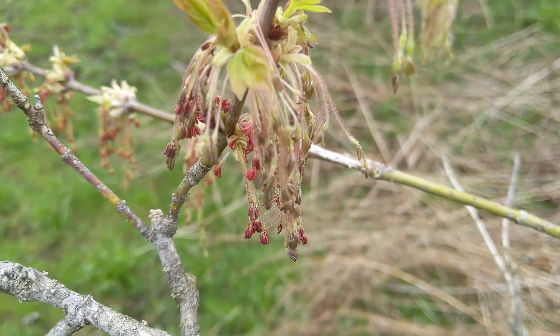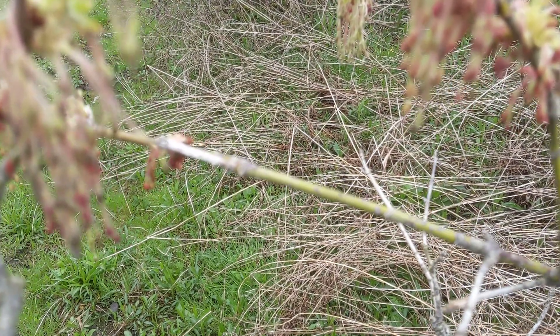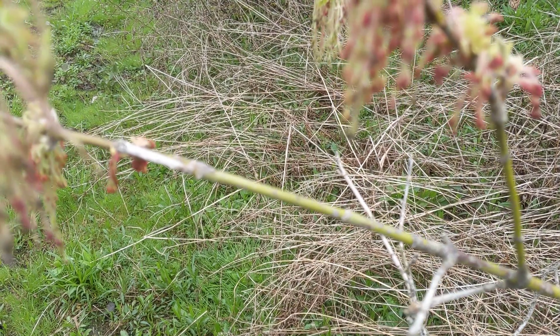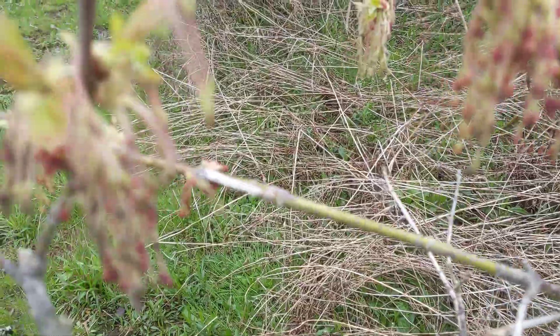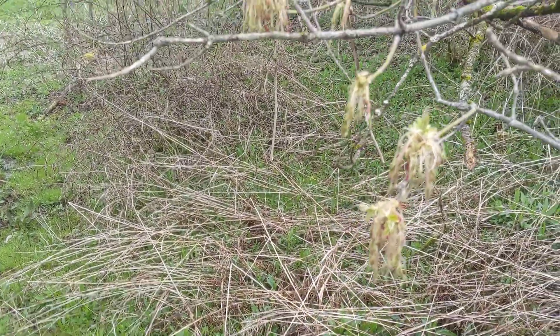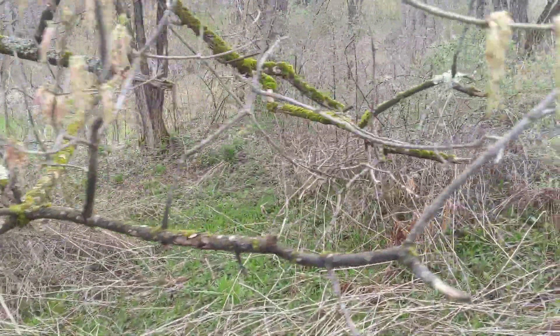The new growth on box elder is a beautiful purple with this kind of white down on it. It's one of the most beautiful things I've seen trees do — box elder's new growth stems in the winter. Check it out if you have some box elder near you, which you probably do. This shoot still has some purple on it — it's definitely more common in the really vigorous shoots.